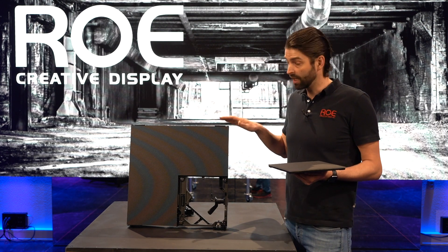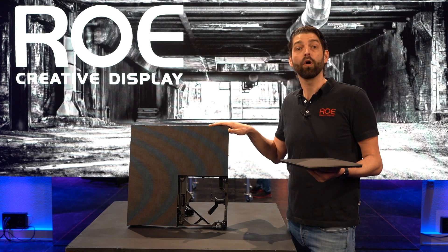Processing-wise, it is available on Brompton or on Megapixel.